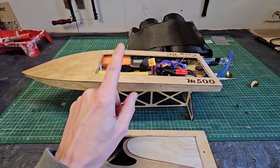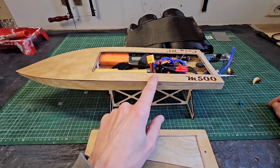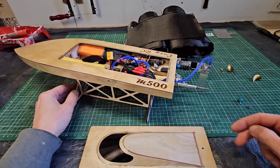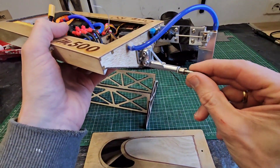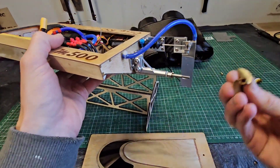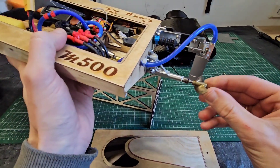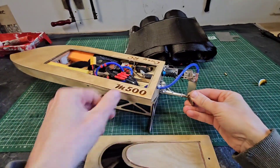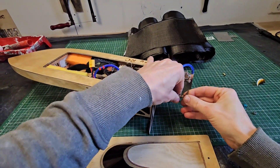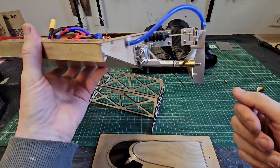In my latest video on the M500, I got a question on how to run 4.76 millimeter bore props on a 4 millimeter prop shaft. So this is a 4 millimeter prop shaft, and this is a prop with 4 millimeter bore. So these are made for each other — fits perfectly, no play. Align it with the drive dock here and you see that works great.